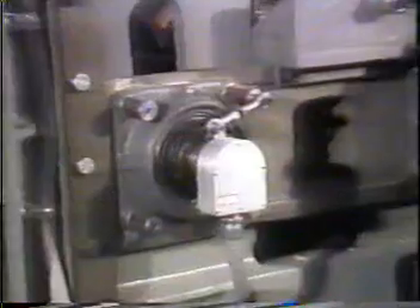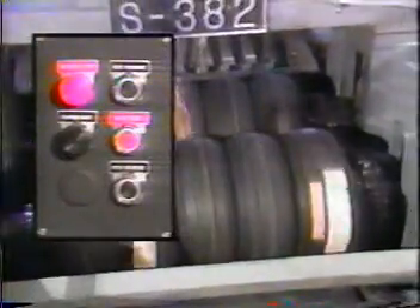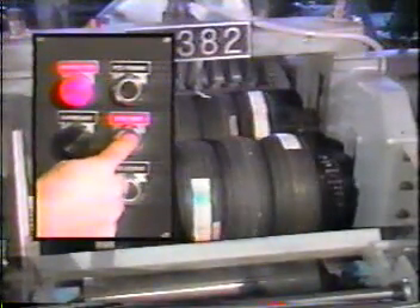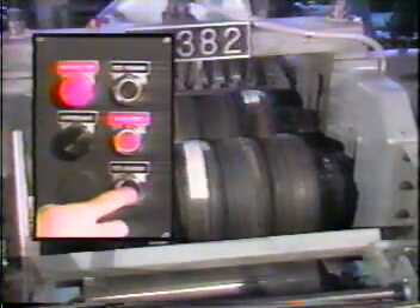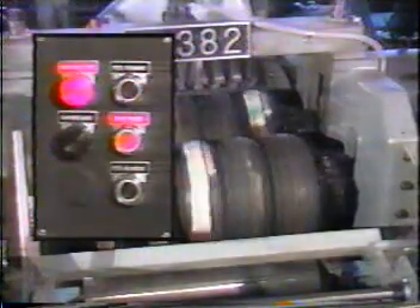The S382 feed speeds are infinitely variable from 80 to 300 feet per minute and are set from the main console, which contains the feet-per-minute LED tach. An electronic tach generator is directly mounted to the first in-feed roll for accurate feed speed indication. Hydraulic drive allows for quick reversing to aid in the clearing of jams, and can be performed from both the remote feeder console and the main console.